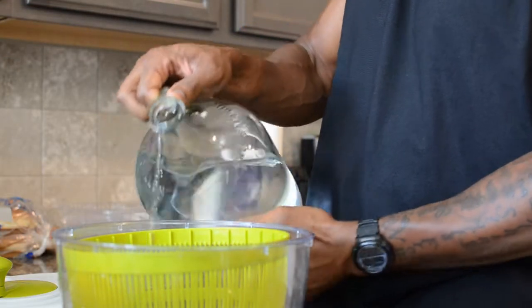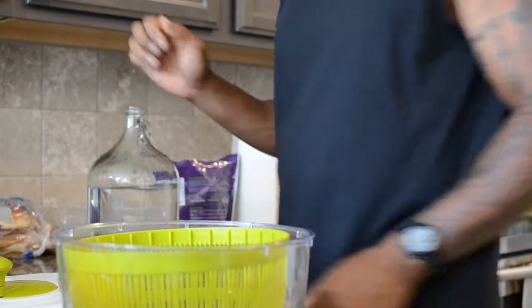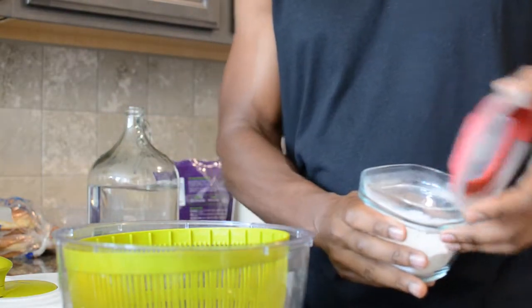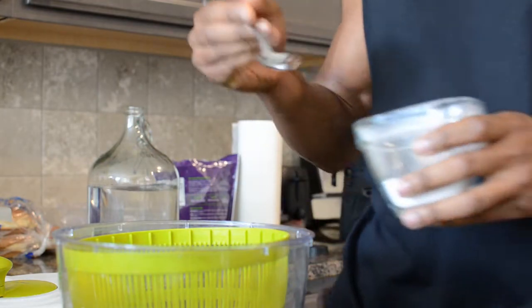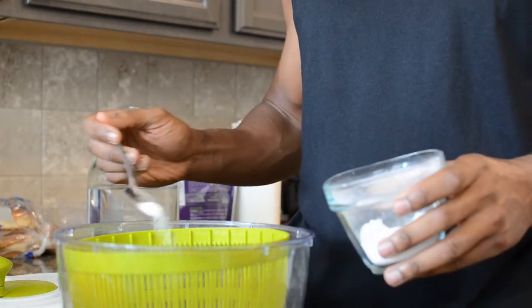Next we're going to get our cilantro and parsley ready. To get rid of pesticide residue, I soak everything in baking soda and water — that's one of the most effective ways to break down pesticides. I'll use a salad spinner to dissolve the baking soda in the water, then add the herbs in.